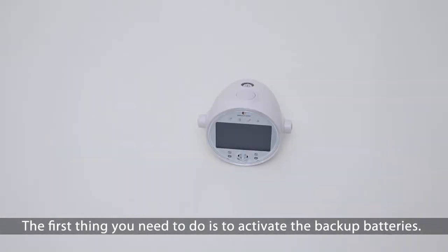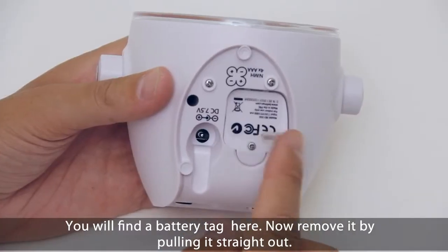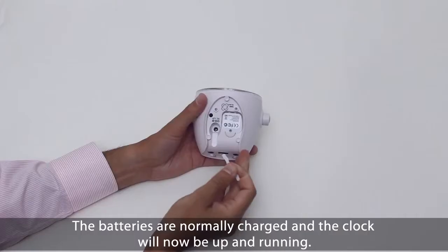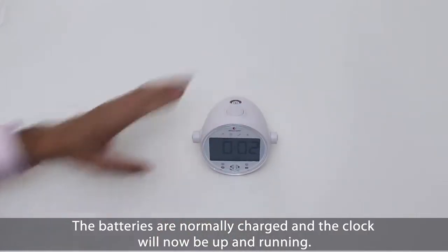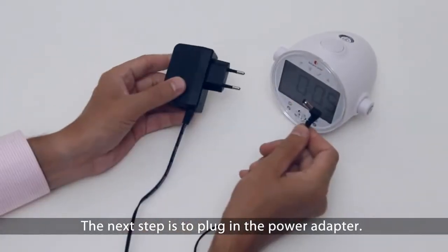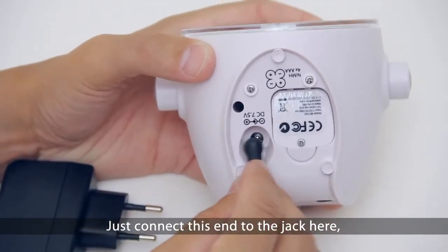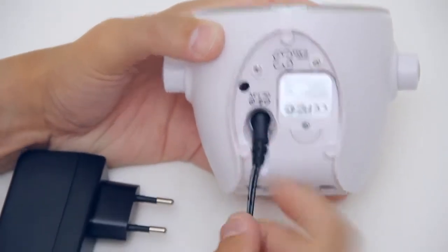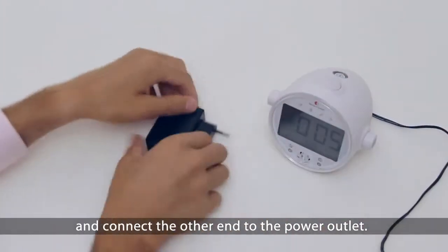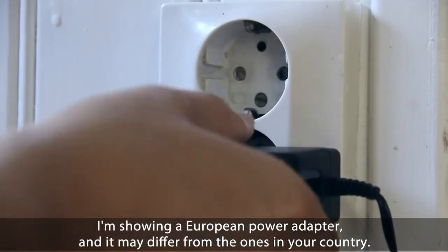The first thing you need to do is to activate the backup batteries. You will find the battery tag here. Now remove it by pulling it straight out. The batteries are normally charged and the clock will now be up and running. The next step is to plug in the power adapter. Just connect this end to the jack here, and connect the other end to the power outlet. I'm showing a European power adapter and it may differ from the one in your country.